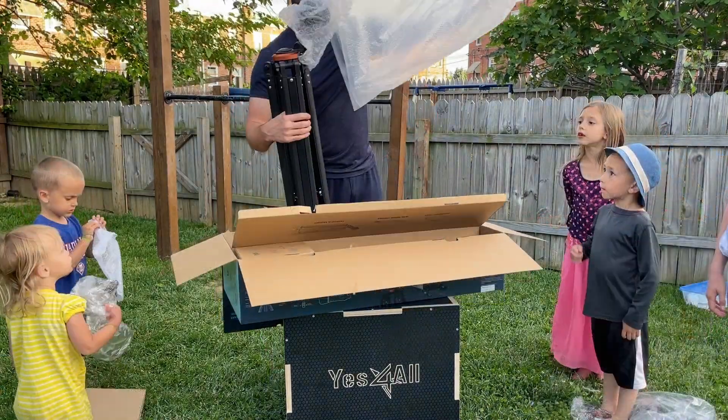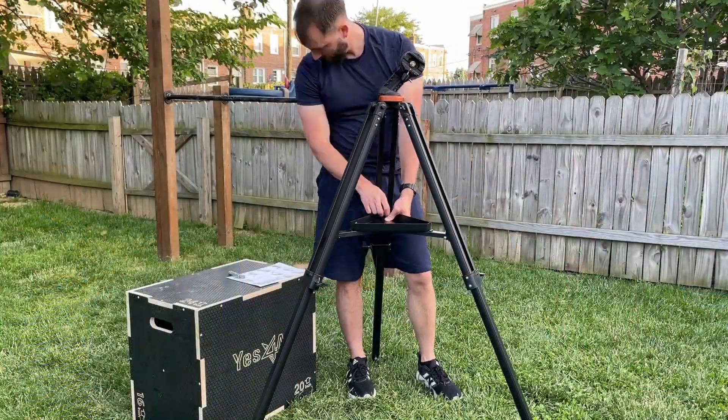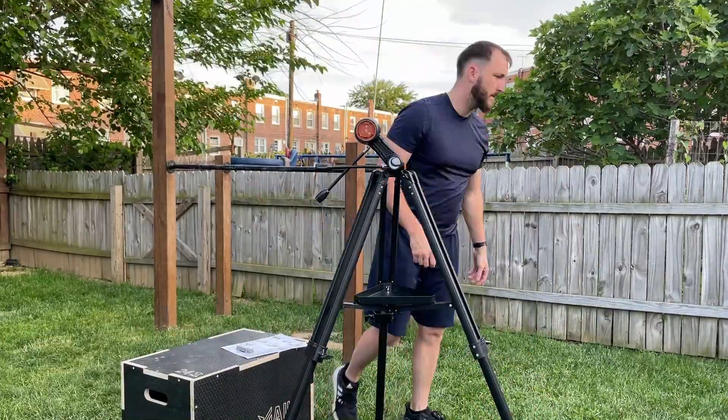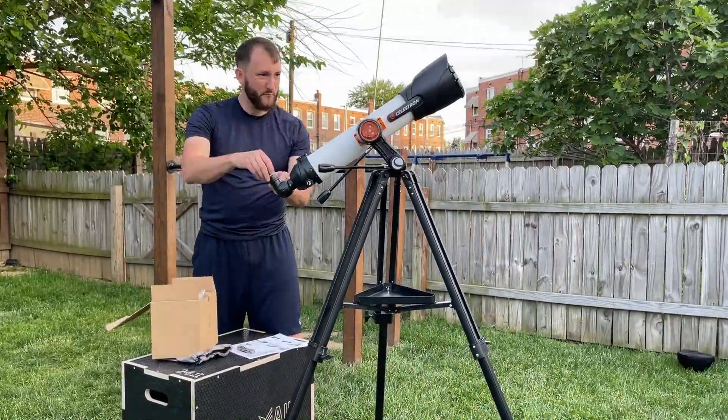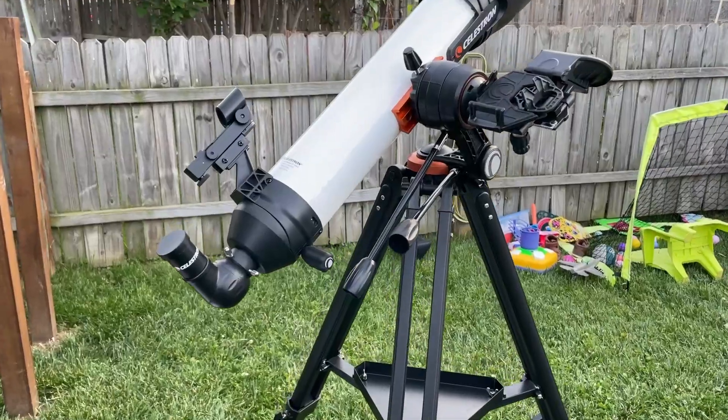There is some assembly required to put all of this together, but it is not difficult with the provided directions and it can go together in probably about 30 minutes or so. Once it's all together it is very strong and sturdy and a great looking telescope.